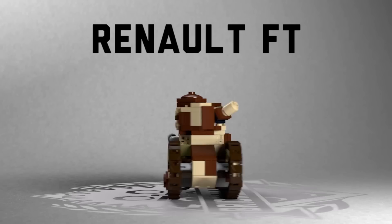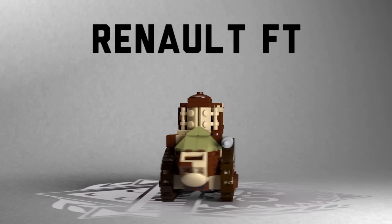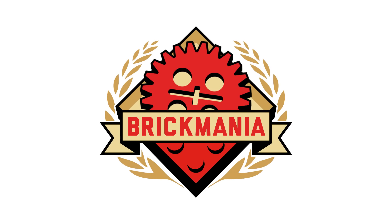Welcome back to Brickmania TV. You have a new model for us. I'm Dan Siskin. This is Lando — not Landon. And this is a new tank.